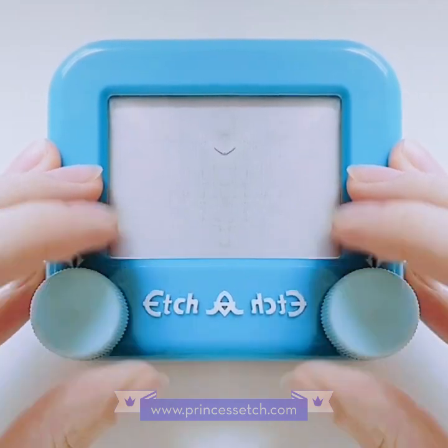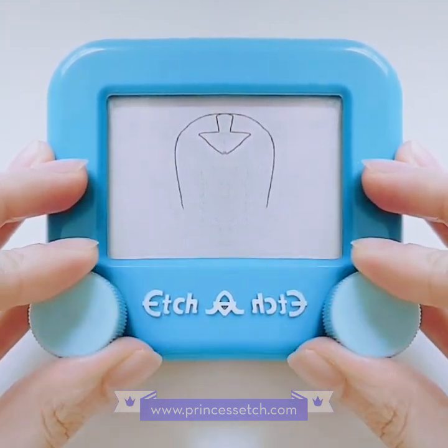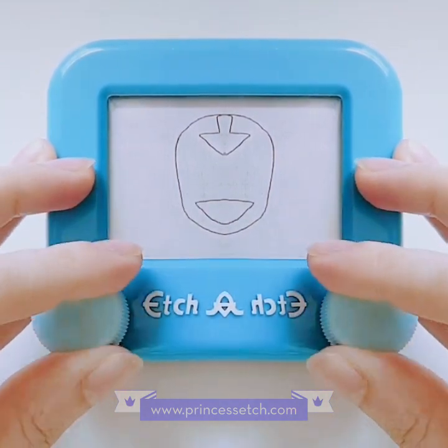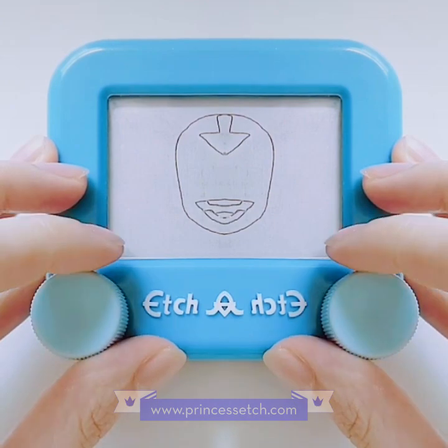One neat, unforeseen benefit of using the mirror filter when doing etch-a-sketch drawings is that I can actually give the illusion of disconnected lines. So it got me thinking about what kind of reflecting drawings I can create, and I started brainstorming cartoon characters that have very symmetrical faces, which led me to think that maybe I could draw Aang from Avatar: The Last Airbender.